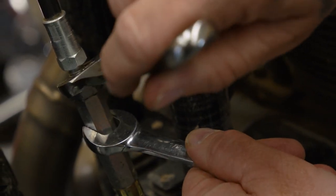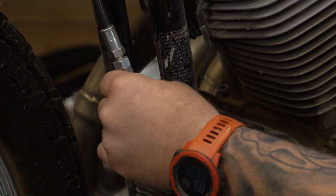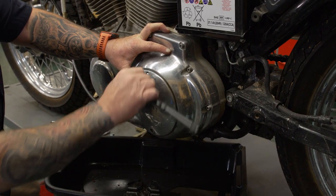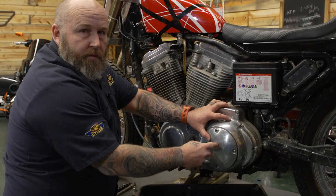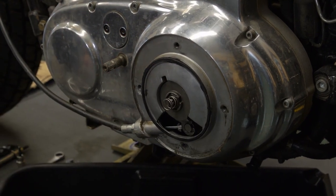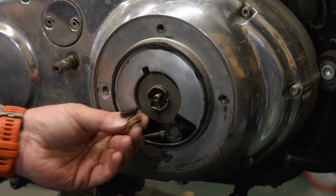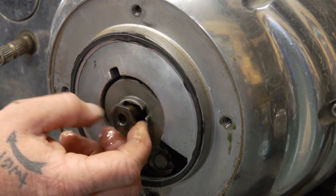Our next step is to loosen the clutch cable — use a 9/16 — and put all the slack you can in it. Then with a 5/32 Allen we're going to pull off the derby cover. A little tip: keep pressure on this plate because there's actually a spring underneath there. If you're not holding on to it, it'll kick the cover off. Take the spring and little keeper nut off, then use a flat-bladed screwdriver to drive the screw all the way down until the nut comes out into your hand.